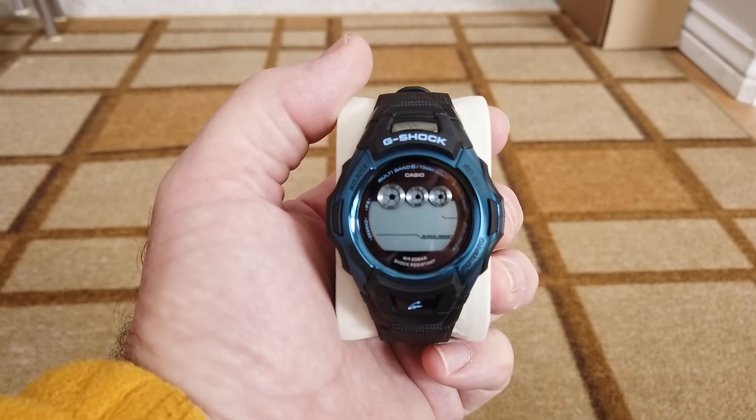I don't know how well you can see — the display is blank there. Is the watch defective? Is the battery defective? Is it time to panic and send it back for a refund? What should I do with this watch?